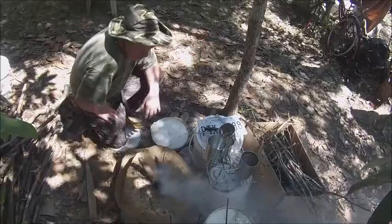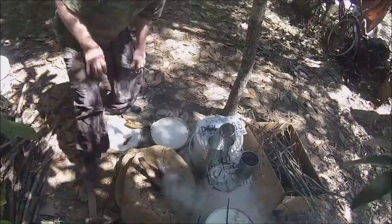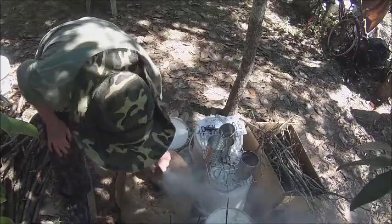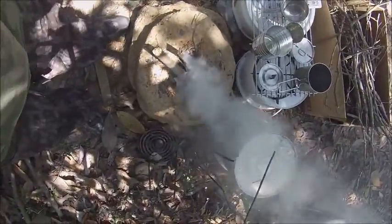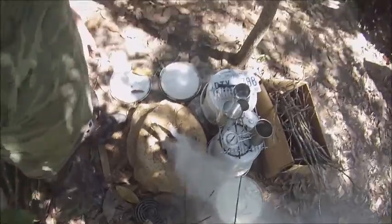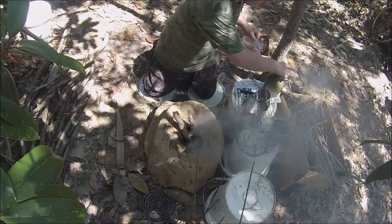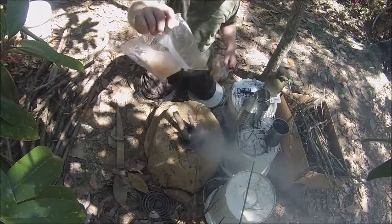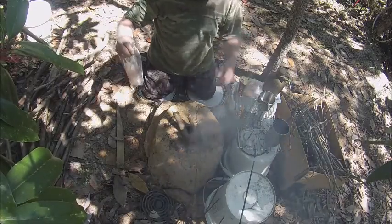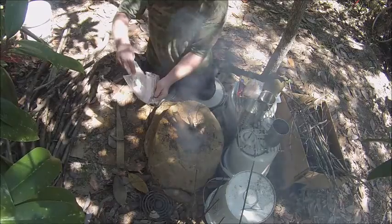All right, now everybody does whatever cooking different. Trust me, it's a nice flame in there — you might not see it but it's cooking. Sorry for being so loud.